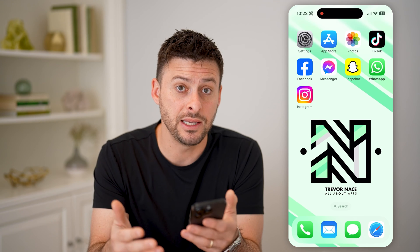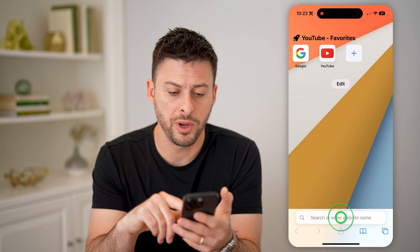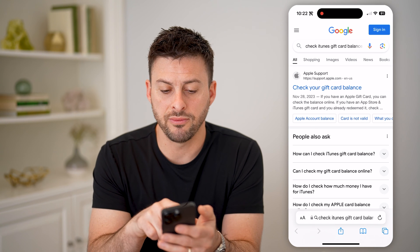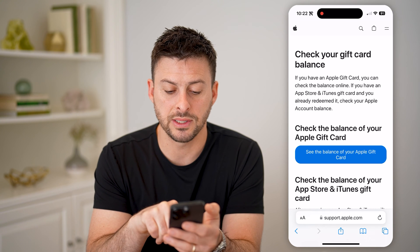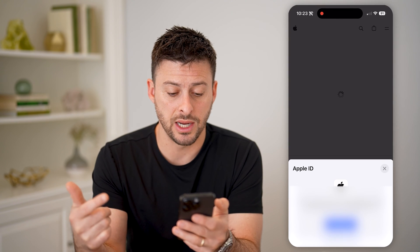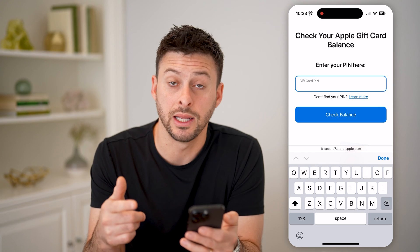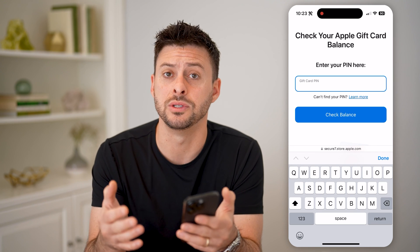However, if you wanted to see what that balance is without adding it, you have to open up a web page. On Google, we're just going to type in 'check iTunes gift card balance.' You'll see at the very top Apple Support — 'Check Your Gift Card Balance.' Tap on that, and then you can just hit 'See Balance of Your Apple Gift Card' in blue and tap on it. It might ask you to sign in to your Apple ID, like it does for me using my Face ID. After you go through that process, all you have to do is enter that PIN in here. Keep in mind, it won't go through the process of adding it to your account unless you say you want it to.